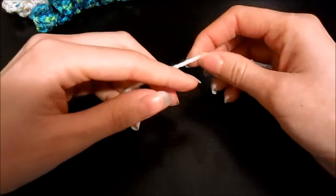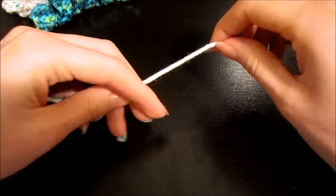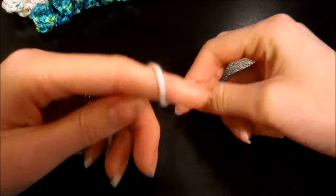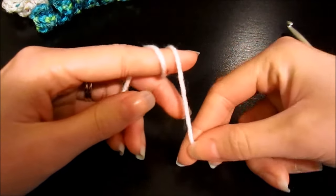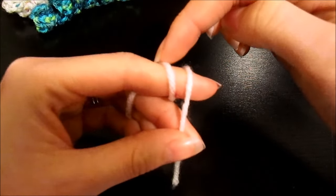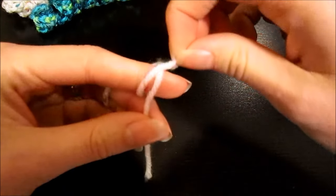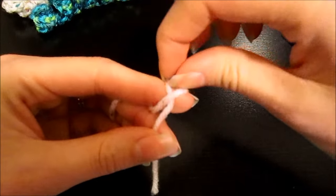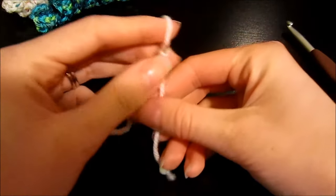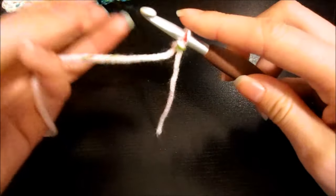The first thing you want to do is create a slipknot. Take the tail end in your dominant hand and wrap it around your index finger just like that. Secure that between your middle finger and your thumb. Take the back strand, pull it over the front strand and hold it there, then grab that front strand, pull it up and over your finger, and just pull it tight.